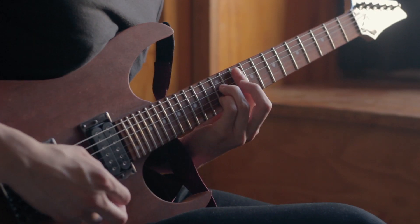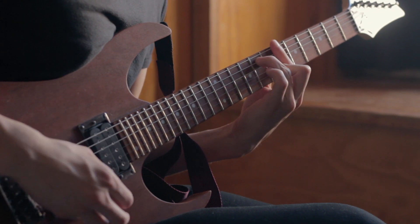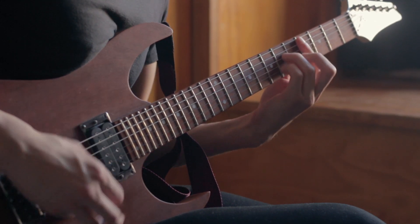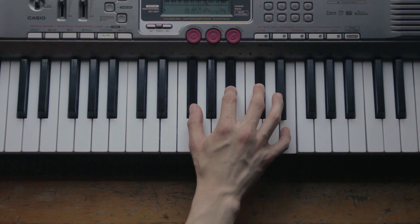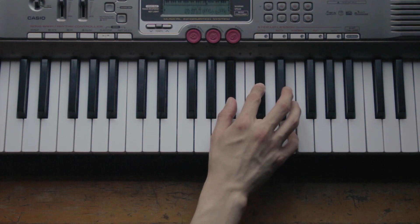You can apply dominants to guide you to any chord you want. Since we want to go to B minor, the composer is applying F sharp seventh as a dominant chord — but without the F sharp, so we only have A sharp diminished. And we get there very smoothly by having an A major chord before that.